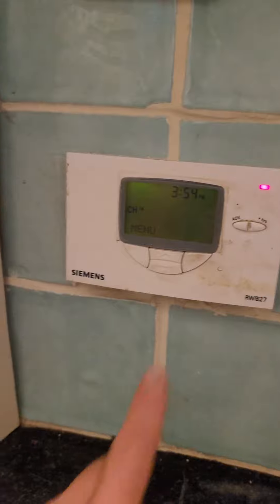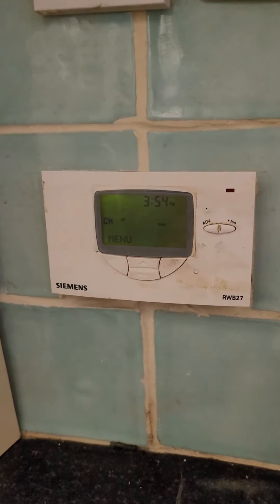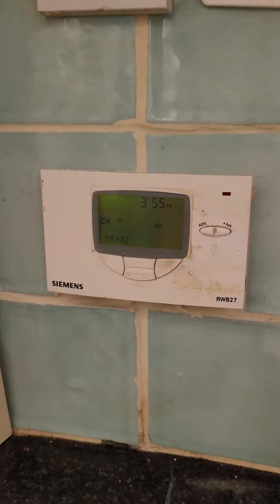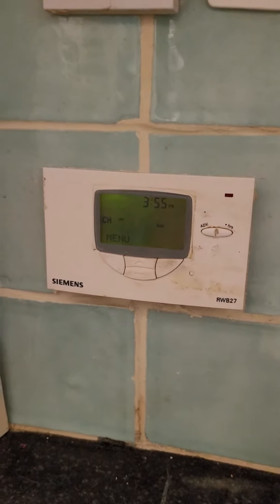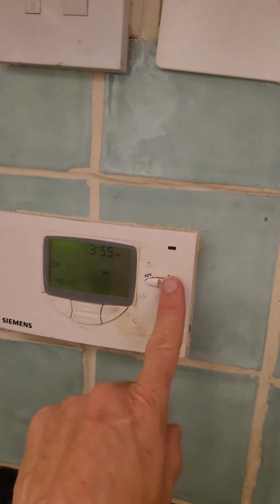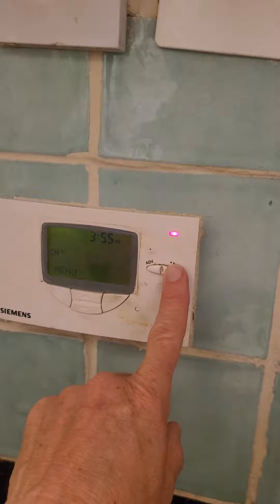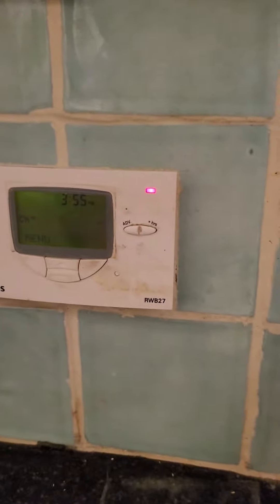If you want to turn it off you just hit it like that and it's off. If you want it on for two hours — everybody wants a shower for example — you just hit it twice: one, two, and that'll go to two hours. And so on: two hours, three hours and so on.